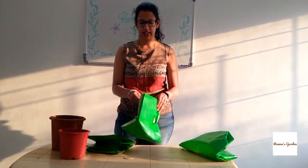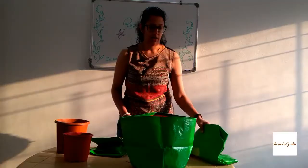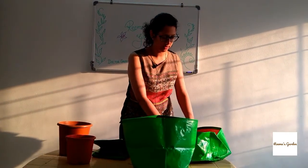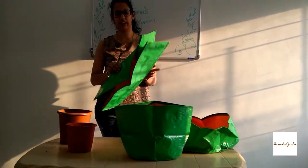It comes in various shapes. This is one shape which looks like this. This is yet another grow bag that you can see. This one is round in shape, not much in height. And this is a rectangular one.